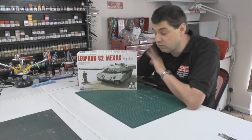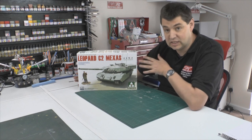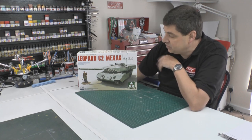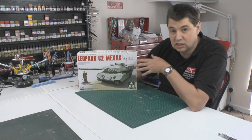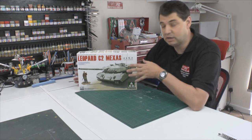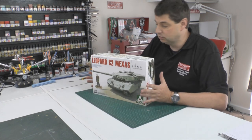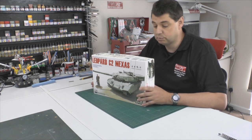Hi and welcome to Florey Models, I'm Philip Florey. Review time — something a little bit different, certainly from a manufacturer I haven't seen or dealt with before. This is the TACOM Leopard C2, basically the Canadian main battle tank. As I said, I haven't seen this manufacturer before. This is one of our member Pete's kits and he's lent it to me to review, and I actually haven't even looked inside the box yet, so it's all going to be a surprise.